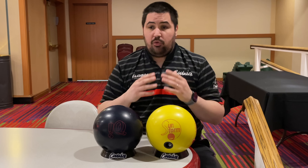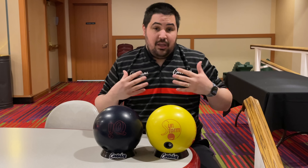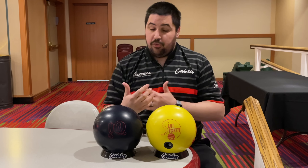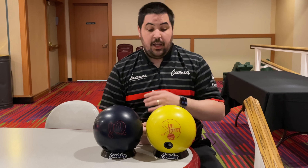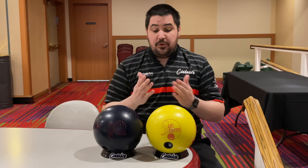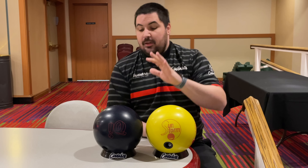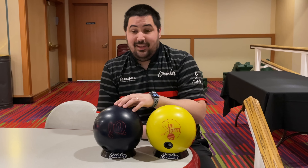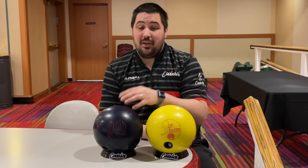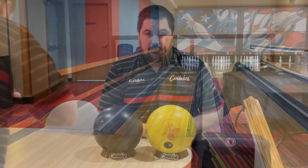Let me know down in the comments where you're expecting the differences to be. My prediction is simple — the IQ Tour is going to be significantly cleaner through the fronts and produce a lot more shape down lane compared to the Sunstorm. Let me know if you were able to get your hands on a Sunstorm, and if you weren't, I apologize. This is my seventh IQ Tour all time — it's a good one. We're here on lane one at Samstown on a fresh typical house shot.